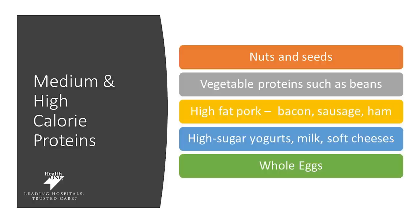Medium and high calorie proteins such as nuts and seeds, vegetable protein such as beans, high-fat pork such as bacon, sausage or ham, high-sugar yogurts, soft cheeses, and whole eggs will be things we want you to include in your diet less often. Try to choose these medium to high calorie proteins less often.